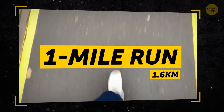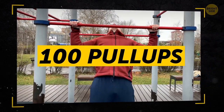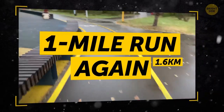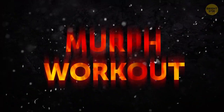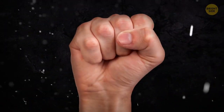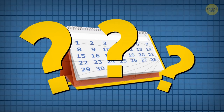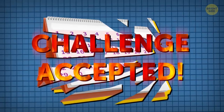Alright, let's count. A 1-mile run, 100 pull-ups, 200 push-ups, 300 squats, and a 1-mile run again. That's what the MRF workout consists of. Sound tough? Absolutely! But that's the reason why I decided to do it for 30 days in a row. Challenge accepted!